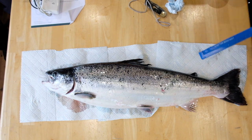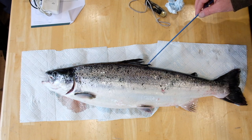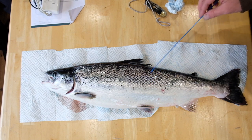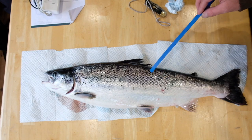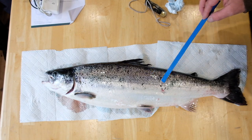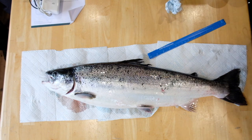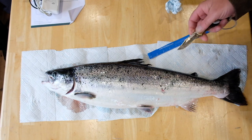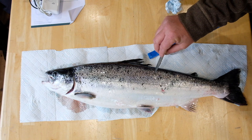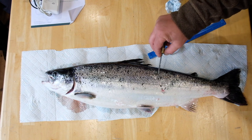We're going to take some scales — I want to show you where to take scales from. If you take the line of the back of the dorsal fin to the lateral line and come in the middle there, that area is the prime place — those are the oldest scales on the fish. To take scales, use a blunt knife or blunt instrument and work that area there.